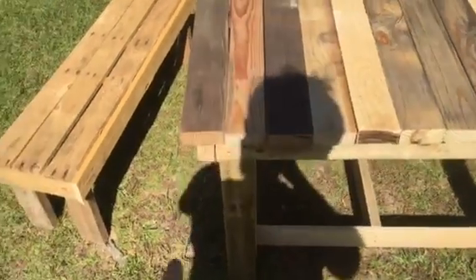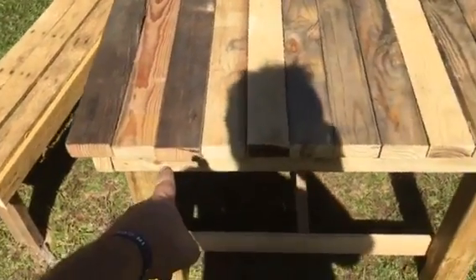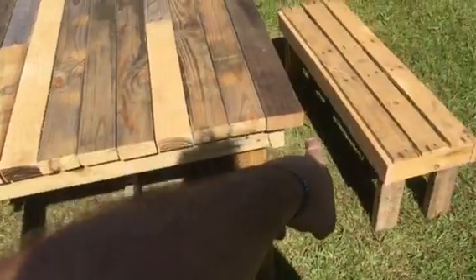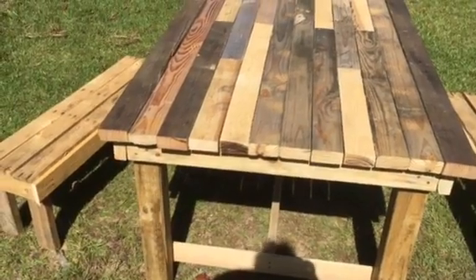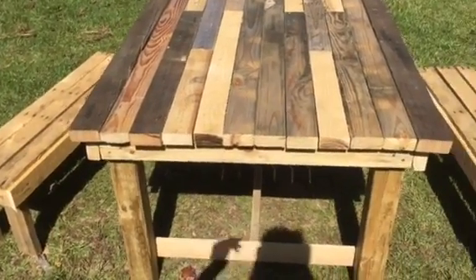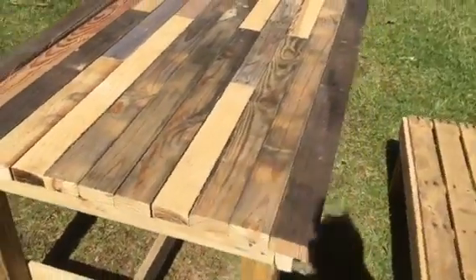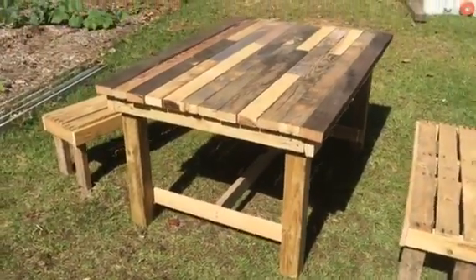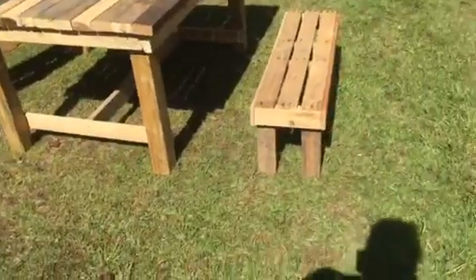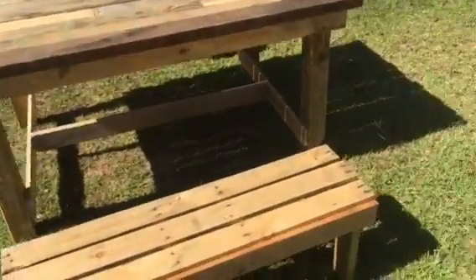I wanted to throw some mixed wood in there, so this one you can see the grain. That one and this one on the end is out of that old barn I tore down — it was 97 years old, that's what the guy told me. Man, that thing is a beast. I'd say the table itself is about 100 pounds easy.